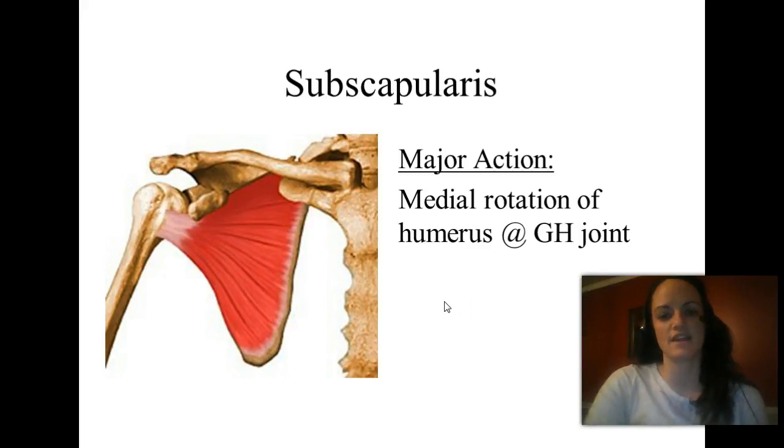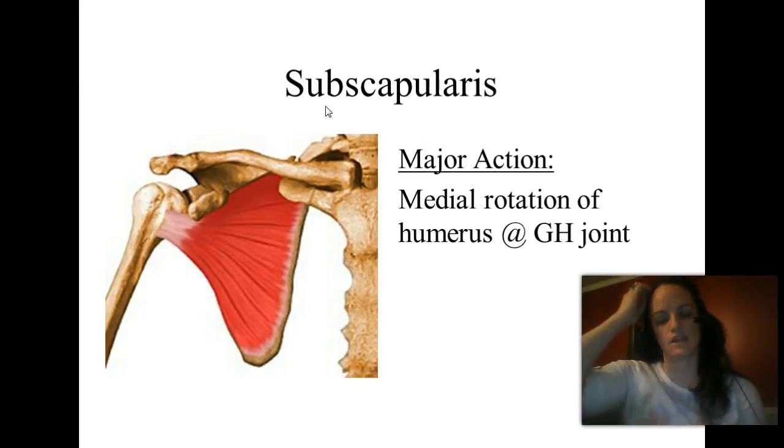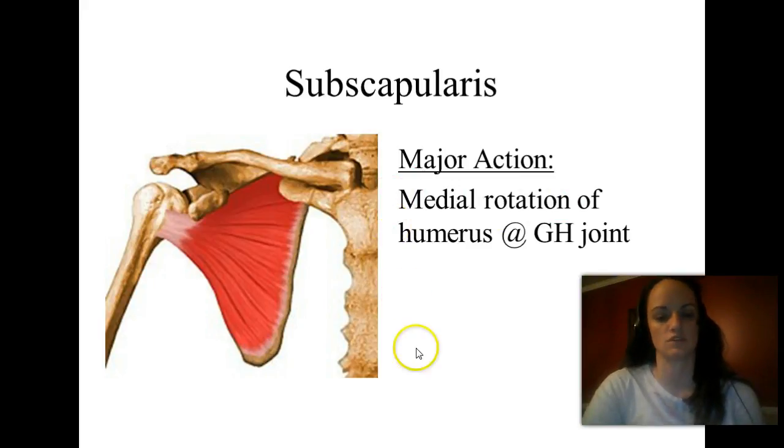Last one — subscapularis. It's in the subscapular fossa. We're on the anterior view of the scapula now — everybody else was on the back. This one attaches not to the greater tubercle but to the lesser tubercle on the other side of the groove. It's going to hold part of the rotator cuff, holding the head of the humerus in place within the glenoid fossa. And it's going to cause medial rotation of the humerus at the glenohumeral joint.